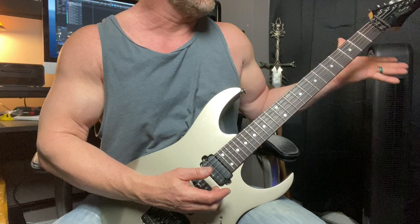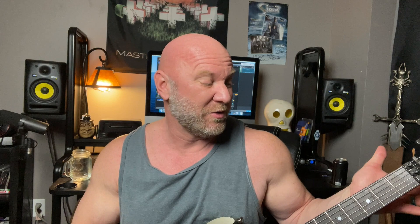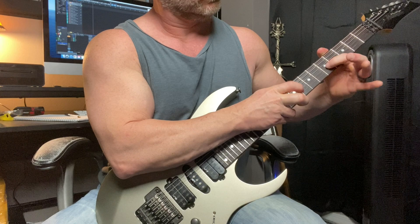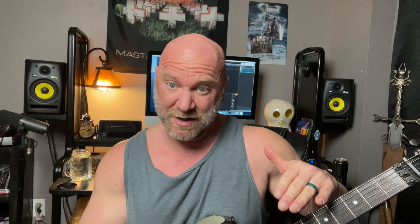Just like the other pattern, we start by finger tapping the ninth fret. As we pull off — because all tapping is a hammer-on and pull-off — we're pulling off to the open string, then quickly hammering down on the fifth fret. Going from five to seven was a bit easier than going from an open string to the fifth fret, as you'll find. You can also try adding in the fourth fret: play the pattern four times as we just did, then play four times with that fourth fret added in.